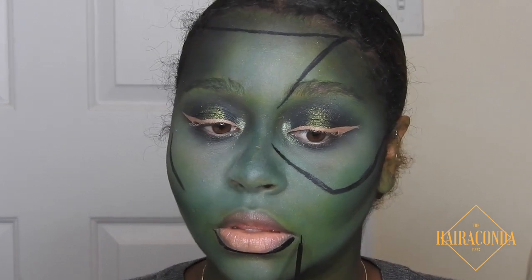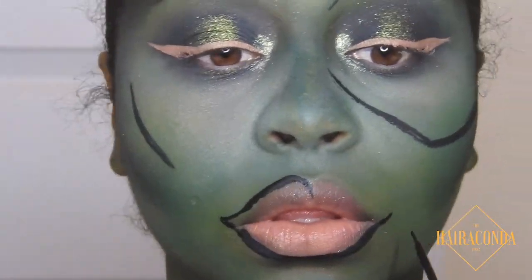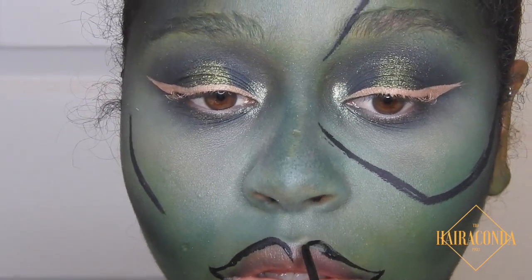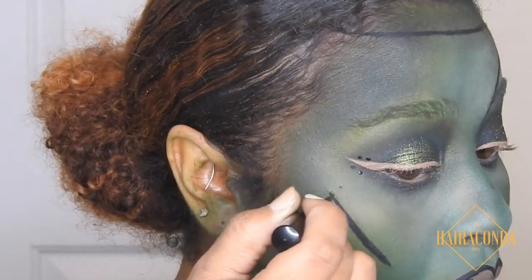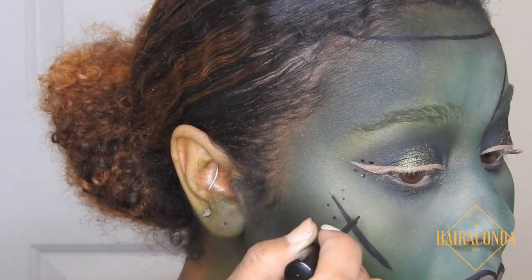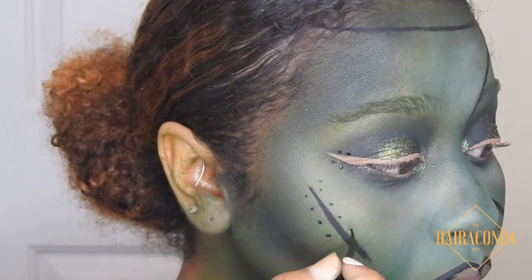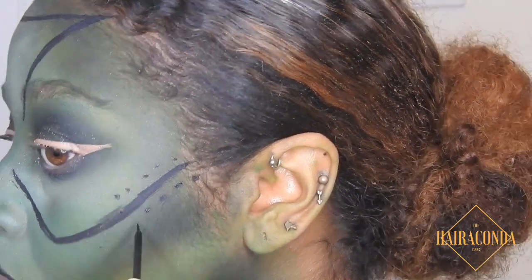Now we're gonna fill in the lips — I don't know why I filled them in like this, I was just kind of feeling it. It's more like a Disney cartoon character than anything else, but it worked at the end. Now we're just gonna put down our sewing lines for where our stitches go — this is kind of like the shadow of where the lines go, and I'm putting that over each line.